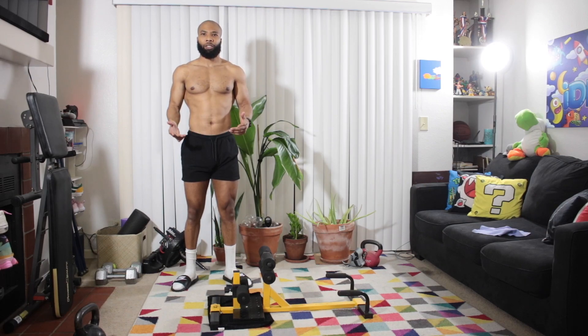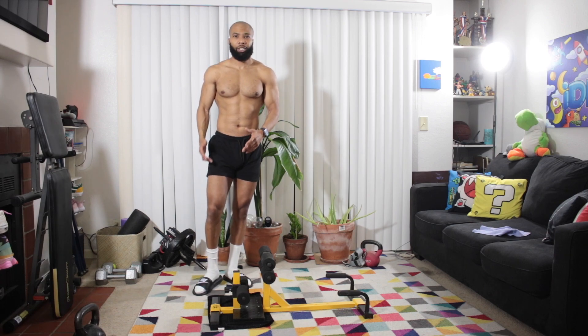How you doing everybody? It's your natural bodybuilding specialist, Kelly Brown. In today's video we're going to do an in-home leg workout. We're going to do three exercises today, keep it fairly simple. We're going to focus on doing calves, hamstrings, and quads.